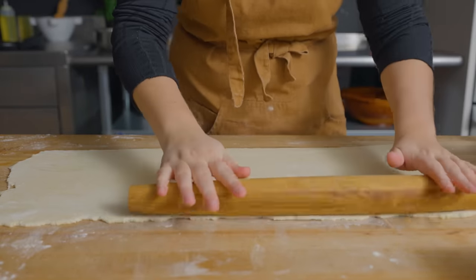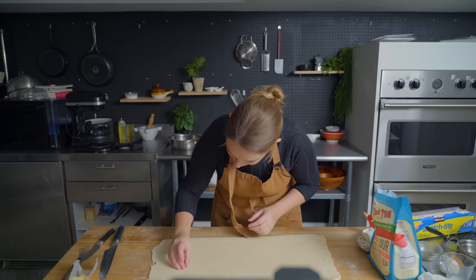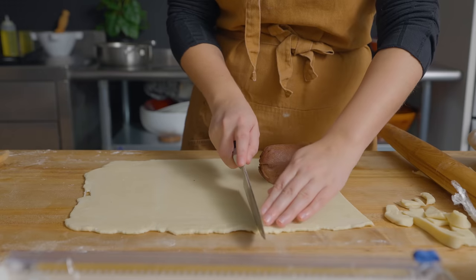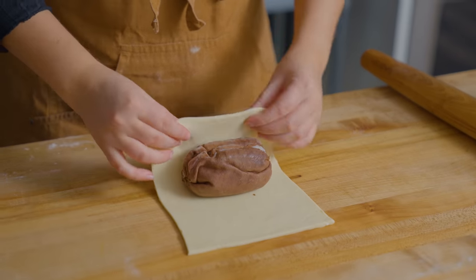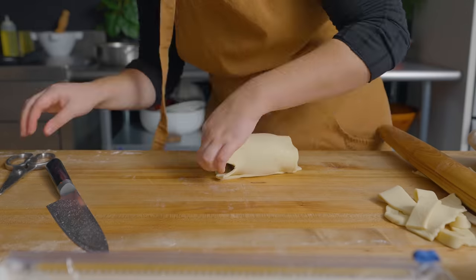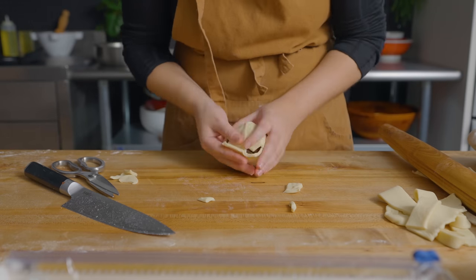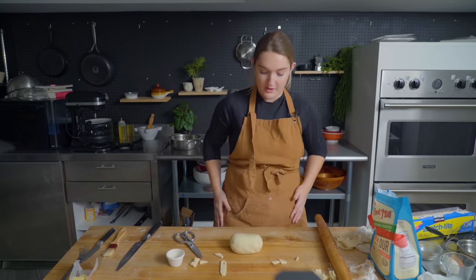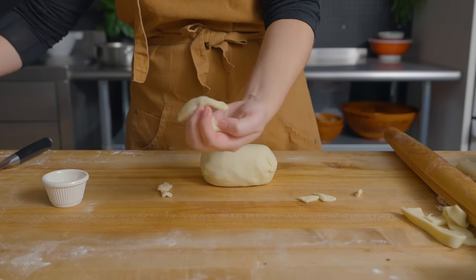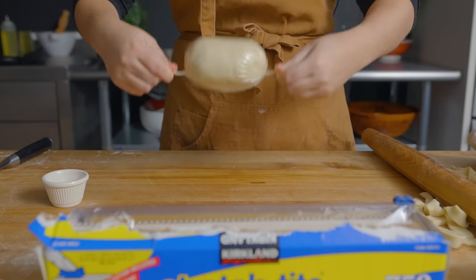Now we're going to ensconce the beef. I want to make sure there's not too much dough — if there's a lot of overhang on the seam or on the sides, all it's going to do is press together and you'll have these little knobs of uncooked dough at the end, which we don't want. She's a little oblong, she's a real potato, but aren't we all. Now I'm going to wrap it in plastic wrap and refrigerate the entire Wellington for 30 minutes.